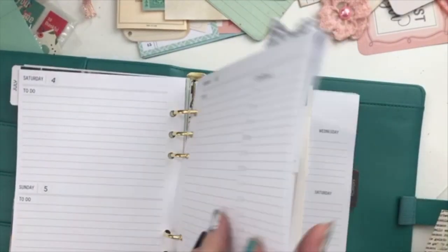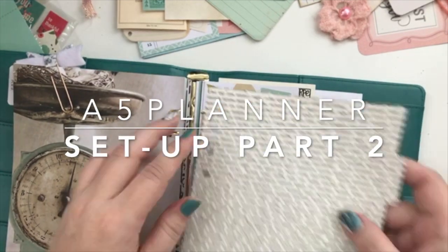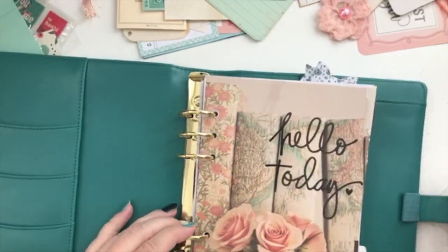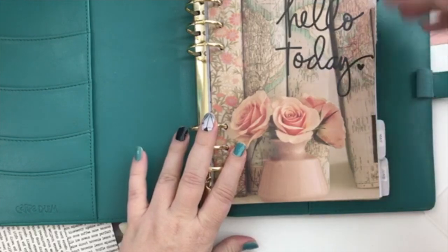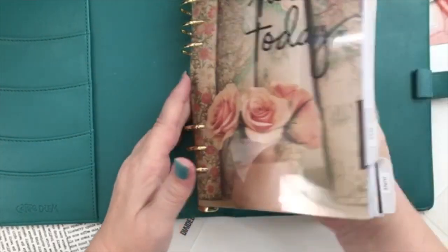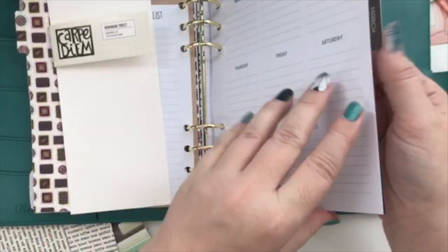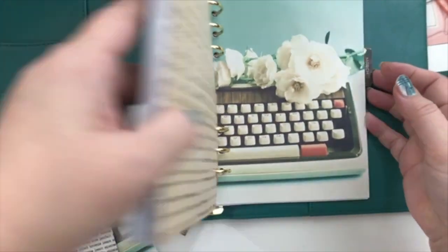Hello, my planner friends! It's Crystal with Happy to Plan. I'm going to be doing part two of my planner setup for my A5 planner I bought at the Carpe Diem sale. I decided I was going to do more of a shabby chic kind of look, so I'm really loving how it's looking so far. I went ahead and put all the pages in and now I'm going to set up all the pockets and things.